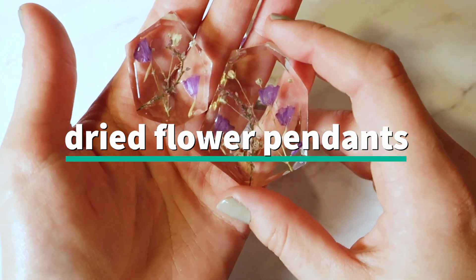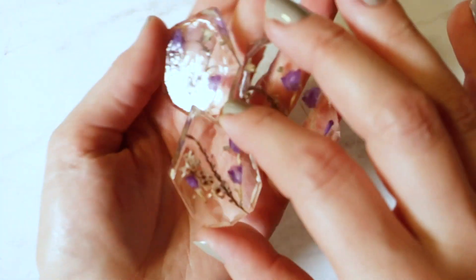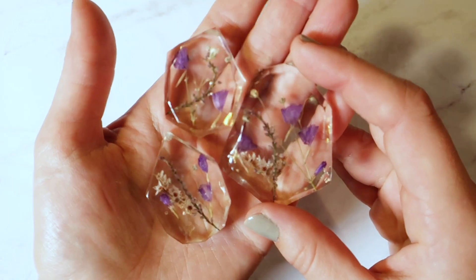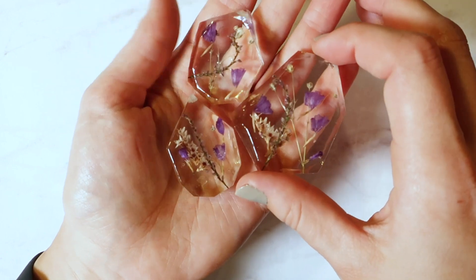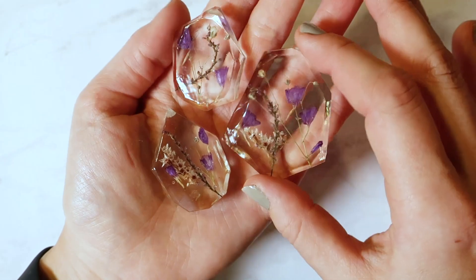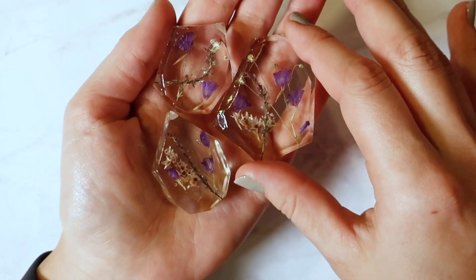Probably my most popular are these dried flower pendants. I showed a video in one of my other studio vlogs about the types of flowers I use and give the names of all of them, so if you're curious just head over to that blog — I can link below. These are probably my most popular and they are very pretty.